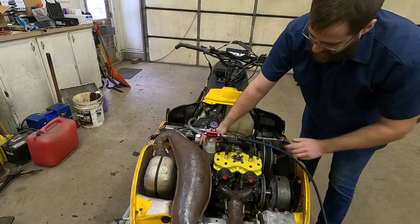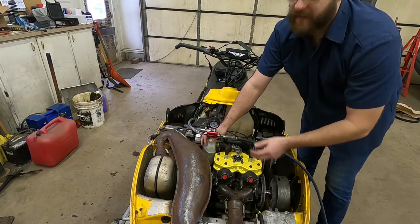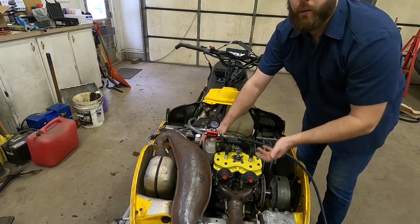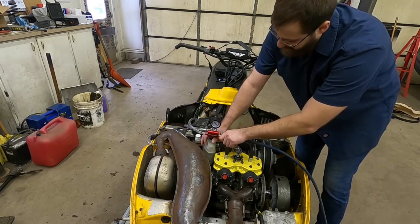Now if you watched my other video, I ran this for like a minute without any coolant in it. I wasn't really concerned about overheating the engine, but later that night I was thinking about it — hopefully I didn't wreck the O-ring or the seal inside the water pump itself. We'll find out here pretty shortly.